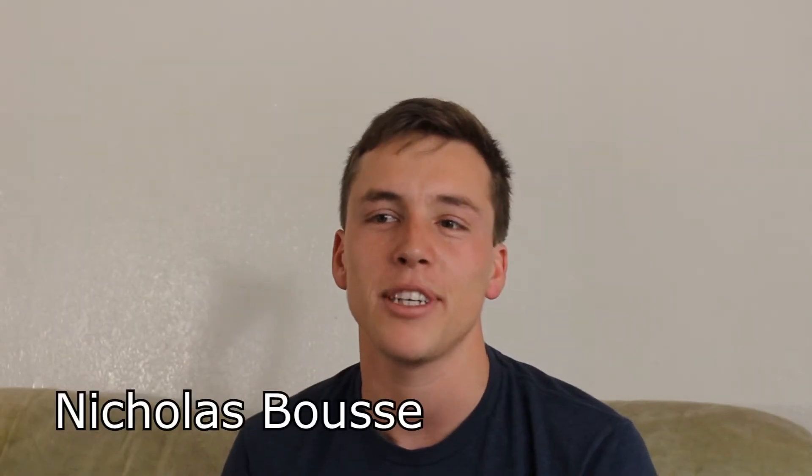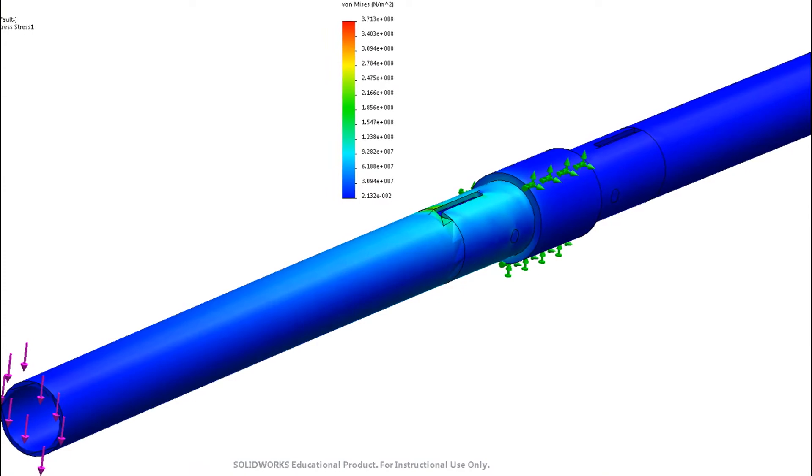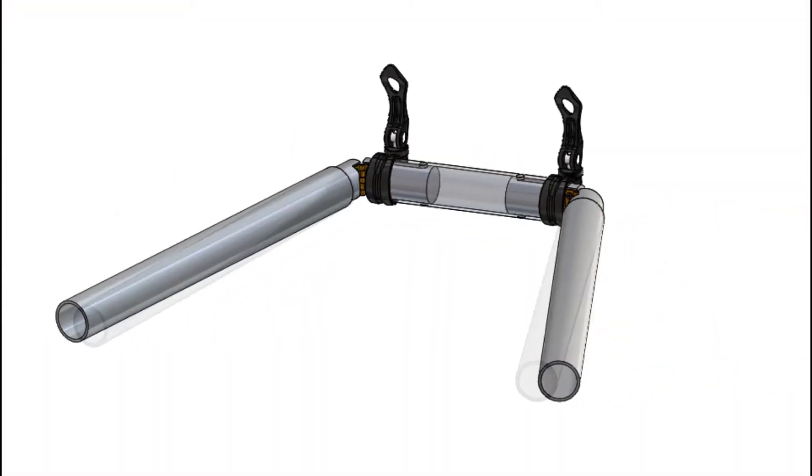In the concept generation phase, we identified that we needed to model two things to make sure our design was safe and nice to use. We wanted to make sure that while riding the bike, the handlebars didn't feel like they were flexing any more than a regular set of handlebars, and we wanted to ensure there were no stress concentrations that would cause our product to fail. We modeled these handlebars as a beam to verify these requirements.